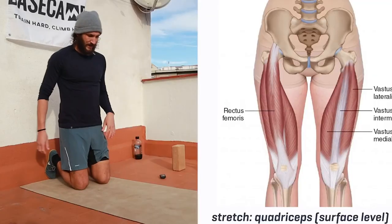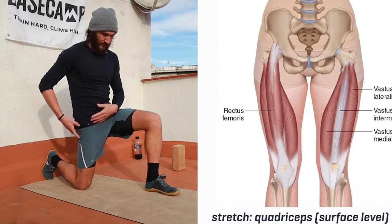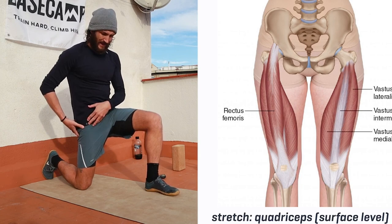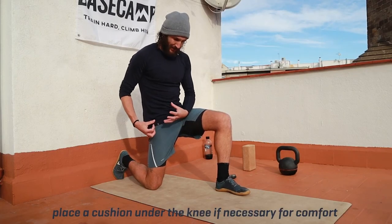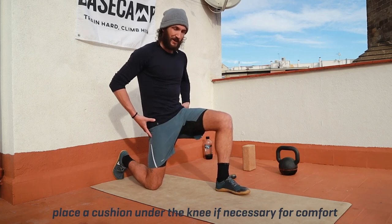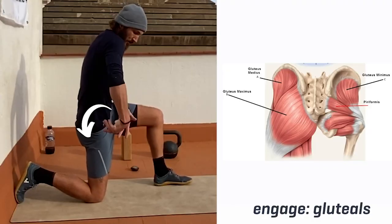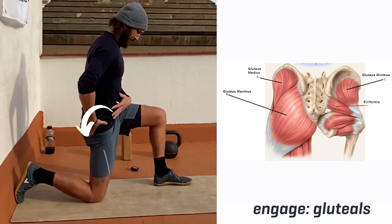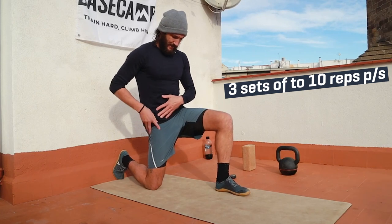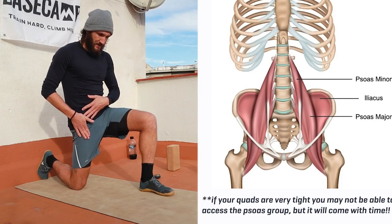My favorite is just this standard hip flexor stretch. What we're going to do is drive the knee into the ground, rotate the pelvis down and underneath, and go for 10 reps — squeezing the glute, rotating the pelvis. You should really feel it in the front of the hip here. That's what we're going for.